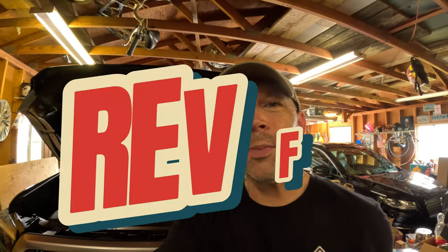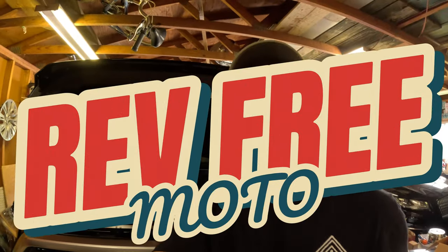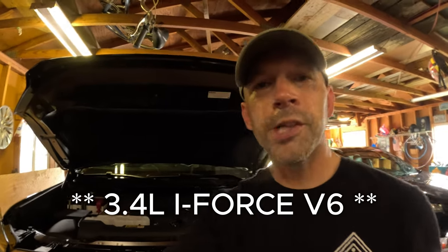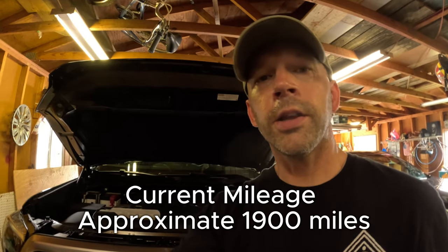Hey, what's up guys, it's Jonathan with Rev Free Moto. Today I'm going to be changing my oil for a break-in oil change on my 2024 Toyota Tundra. This is the non-hybrid version, I believe it's a 3.5 liter V6, and it's the first time I'm changing the oil on this truck. A lot of times I'll take it to the dealer, but this is a break-in oil change so I figured I'd try to do it myself. I'm also not going to do this with any kind of a ramp - just doing it with the stock truck sitting here in my garage.